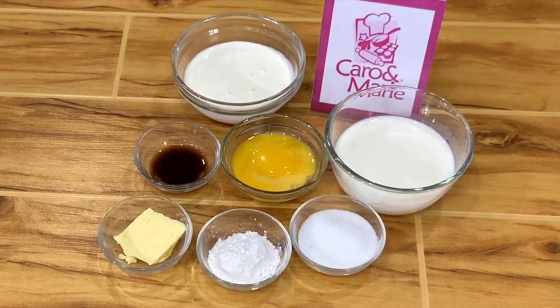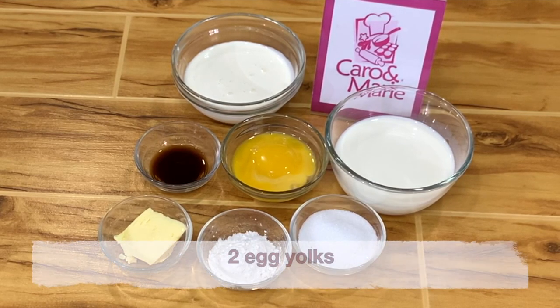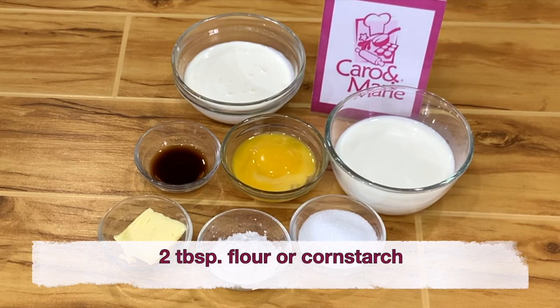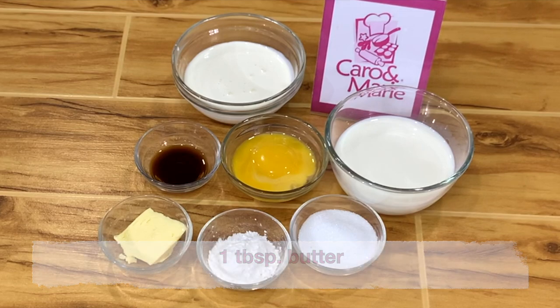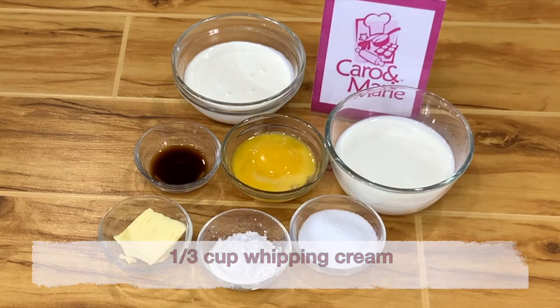For the pastry cream, you need 3/4 cup of full cream milk, 2 egg yolks, 3 tablespoons of sugar, 2 tablespoons flour or cornstarch, 1 tablespoon butter, 1 teaspoon vanilla, and 1/3 cup of whipping cream.